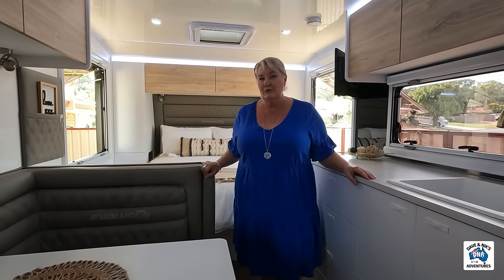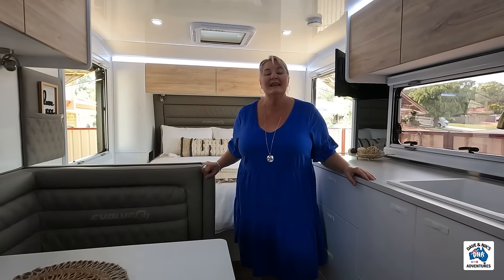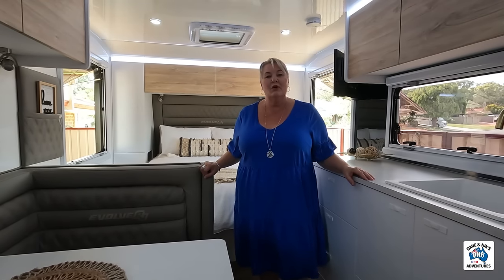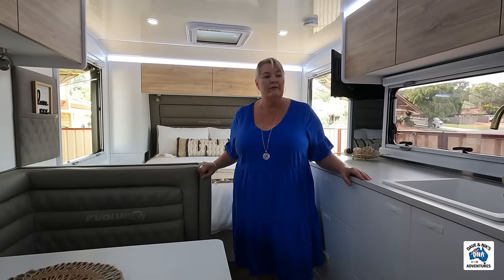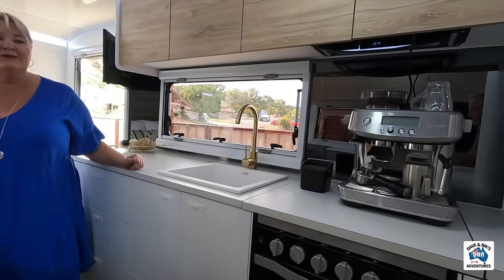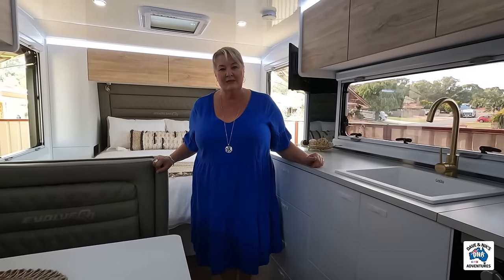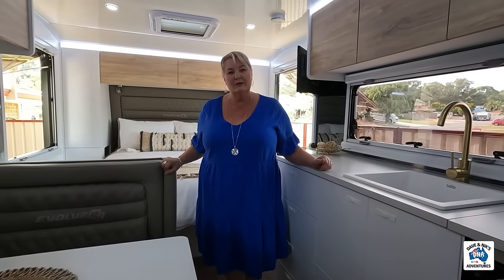Good morning guys, welcome back to DNA from WA. Dave went off yesterday to Off-Road Living to get our inverter installed and we've popped the coffee machine in. Dave's going to make me a coffee this morning and see how it goes. I'll pass you over to Dave and he can explain how the guys went yesterday and what the costs were.